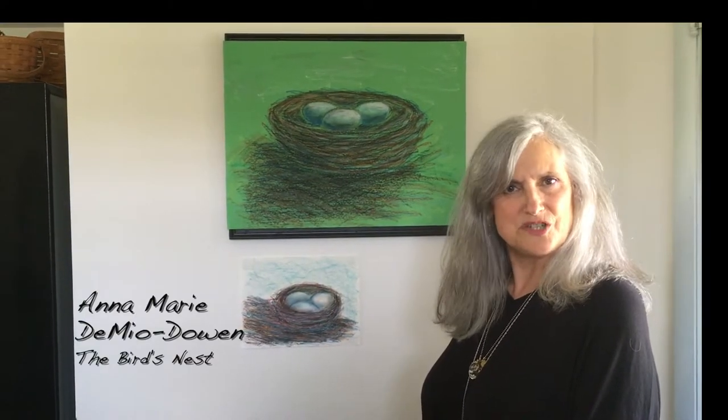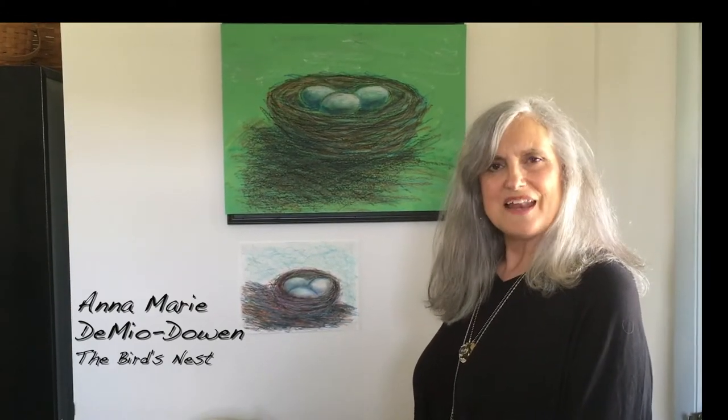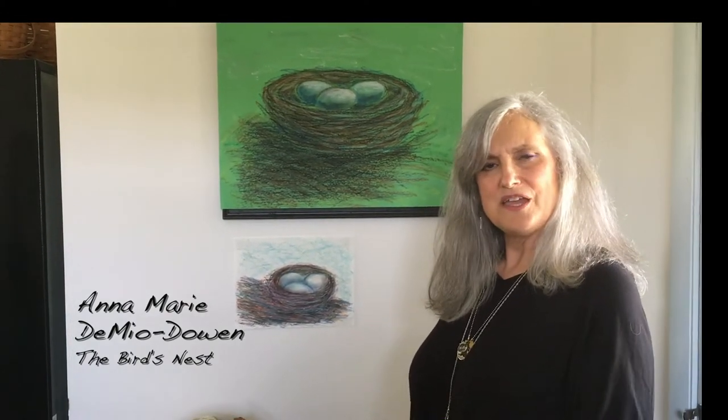Hi, I'm Annemarie DeMeo-Dohan and I'm from the Arts Center in Orange here in Orange, Virginia. I'm a teaching artist and I am here to work on a project that has to do with this season that we're in — springtime.